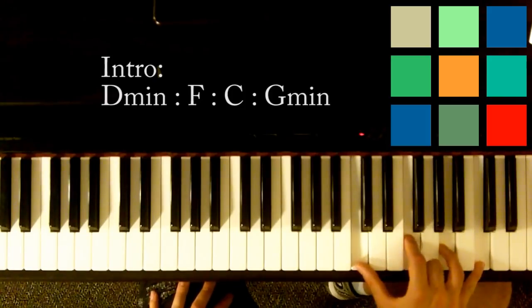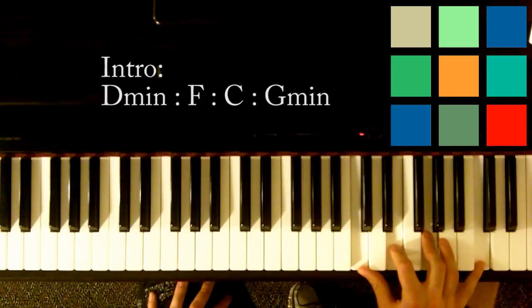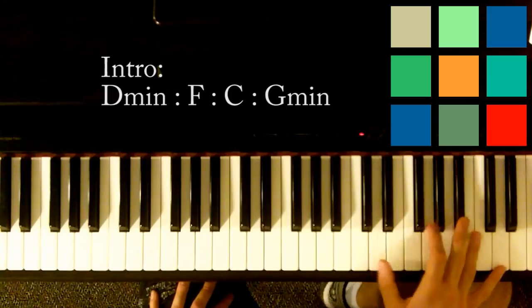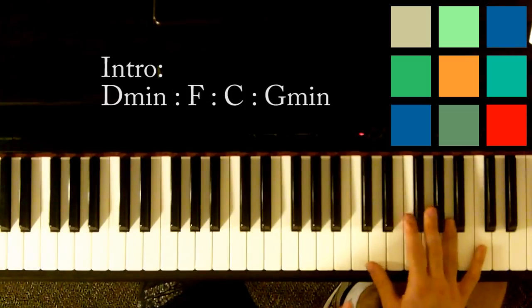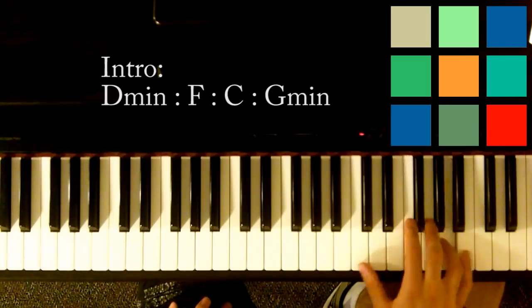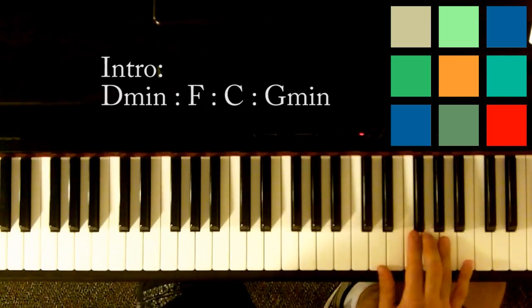So D minor, F. C is C, E, G, and another C. And then G minor — D, G, B flat, and D. So those are the four chords that you're going to be referring to. This little part is really built out of those chords.